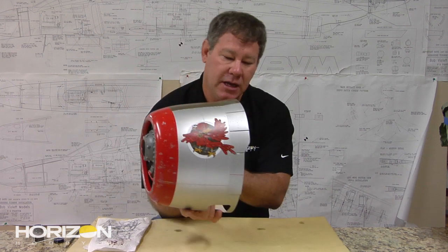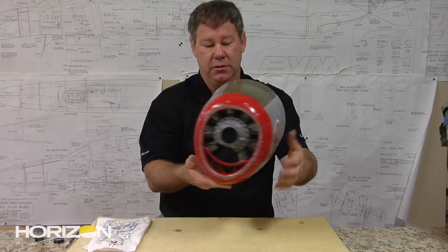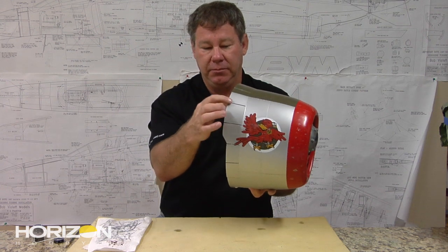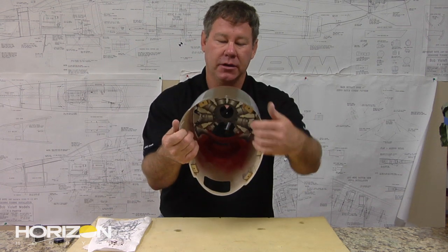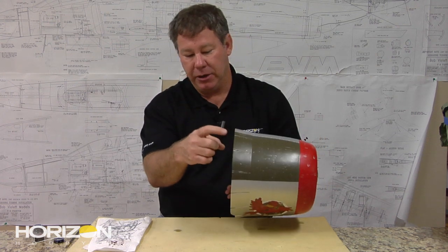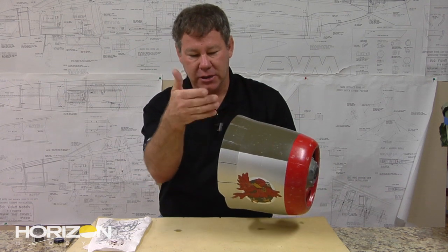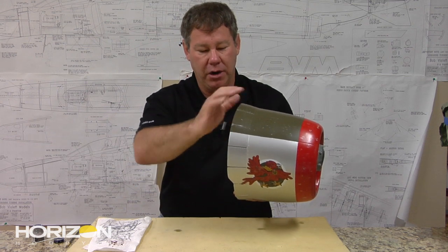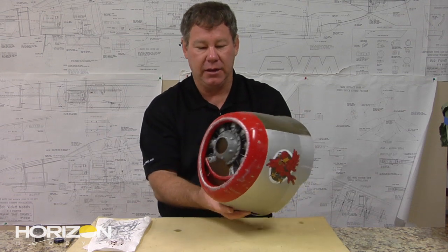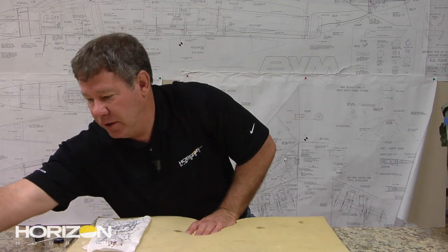Another feature I did on the cowling is I actually cut the cowl flaps — on the real airplane these open and close for engine cooling. I just cut the slit, because we have mounting tabs to mount the cowl and I didn't want to break stuff loose. I cut them across the top. There's no panel line there, so I measured out and cut because the cowl flaps went all the way around. It adds another aspect of scale to the airplane.